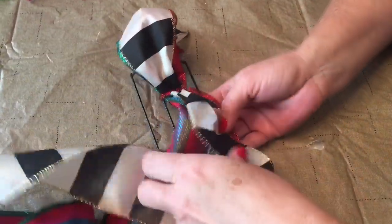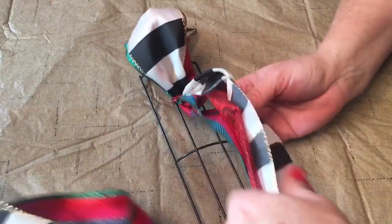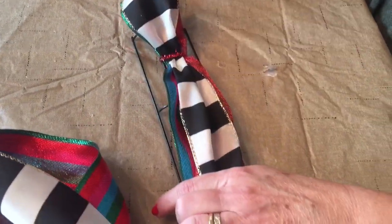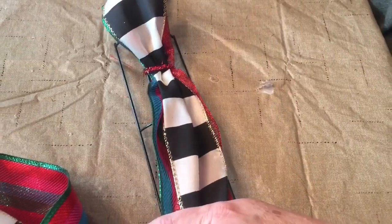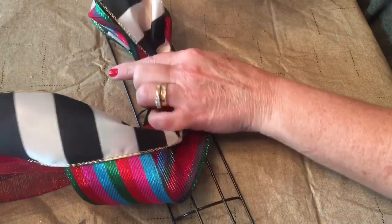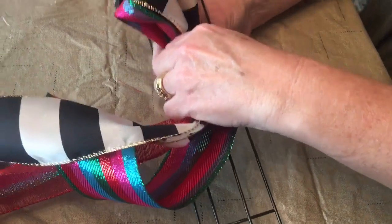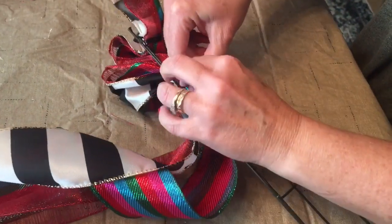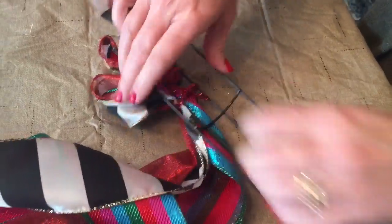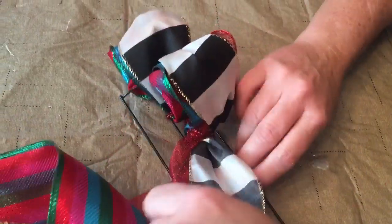Same process — make sure that you keep your ribbons straight. I have a striped ribbon, then a solid ribbon, then a striped ribbon, so make sure you try to keep the patterns in the same order each time. Make your loop — mine is about five and a half inches; anywhere from five to six inches is what my loops measured. Take your pipe cleaner and attach it to the second and third wire, then go to the back and give it a few twists. Push your loops forward so that you get your wreath nice and full and fluffy.